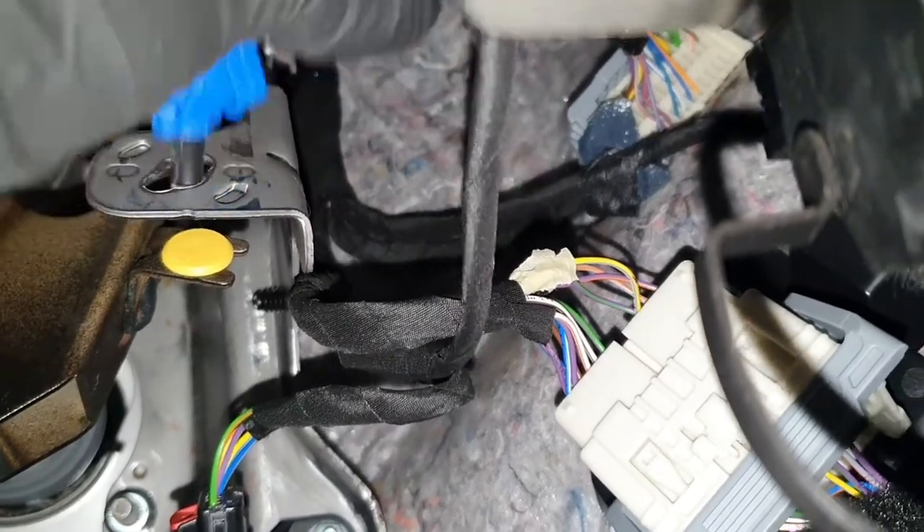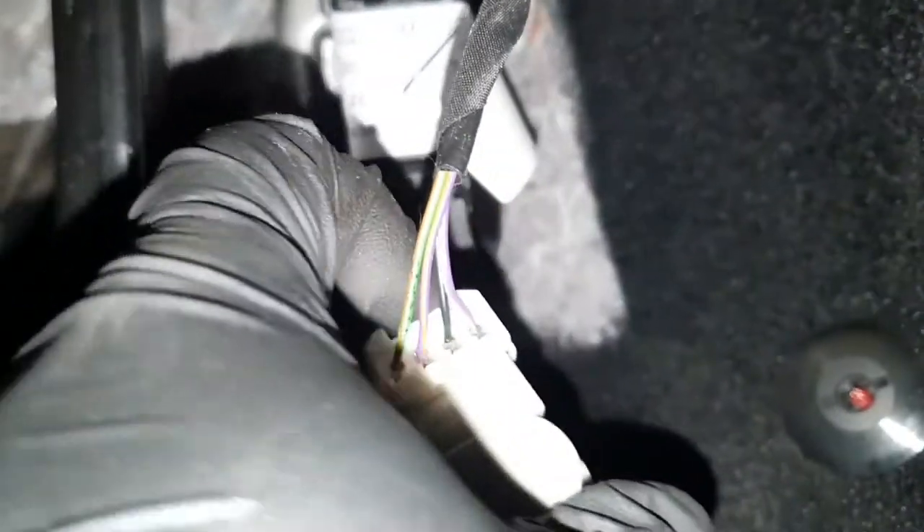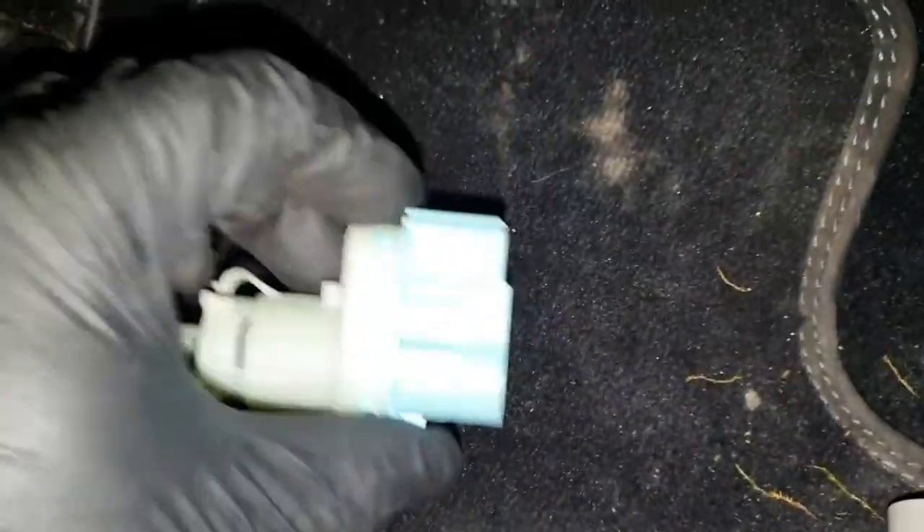Turn it clockwise, pop it down, unplug that connector, and get your new one.